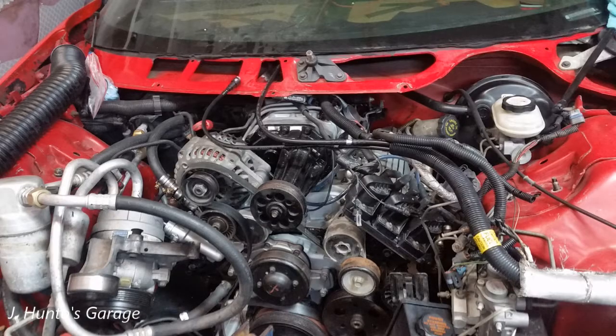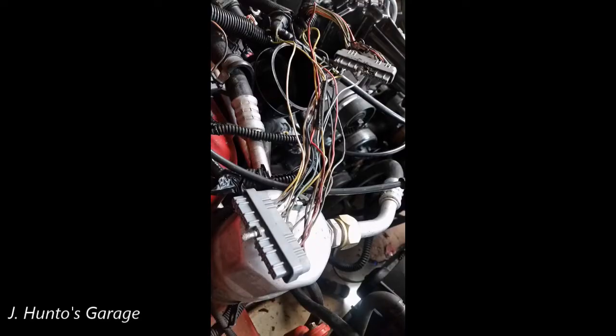The coil pack had to be relocated as well. Although it will require extending the pigtail connector, that video will be coming soon.